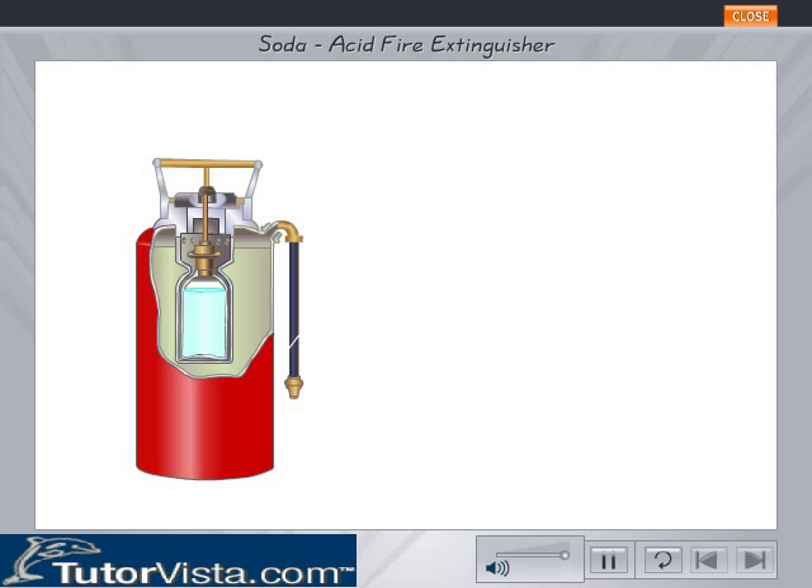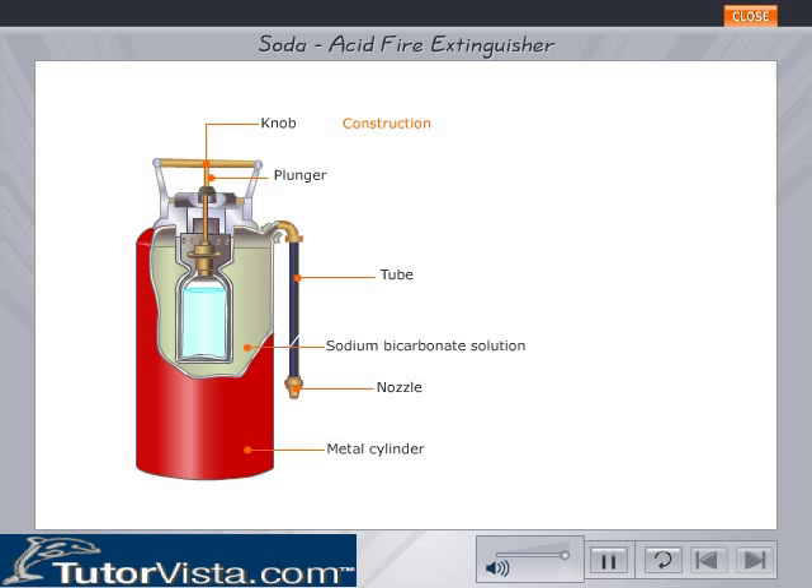Let's understand the construction of a soda acid fire extinguisher. It consists of a metallic cylinder having a knob at the top attached to a plunger. Observe the nozzle tube at the side. The cylinder is filled with a saturated solution of sodium bicarbonate. A glass bottle containing concentrated sulphuric acid is encased in a wire mesh and placed inside the metal cylinder.